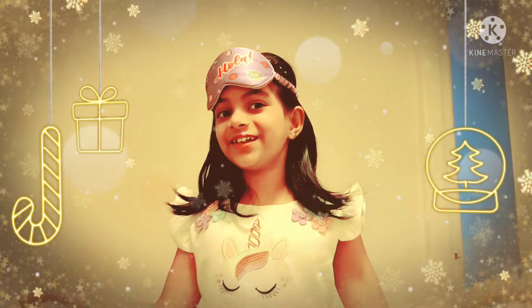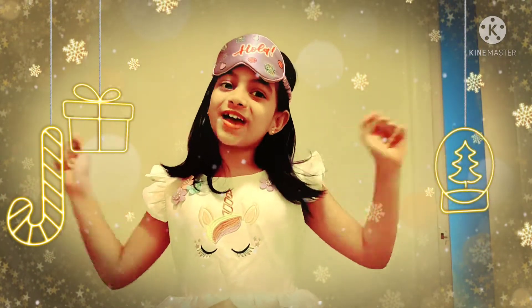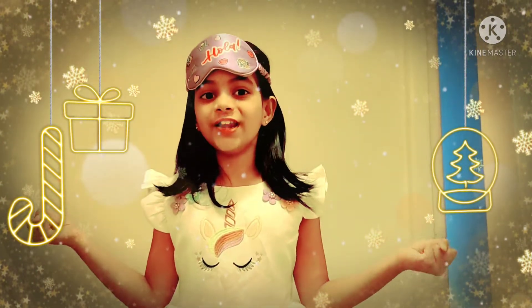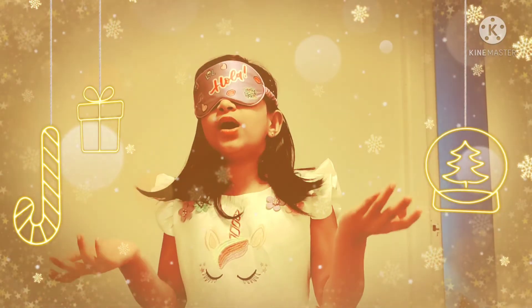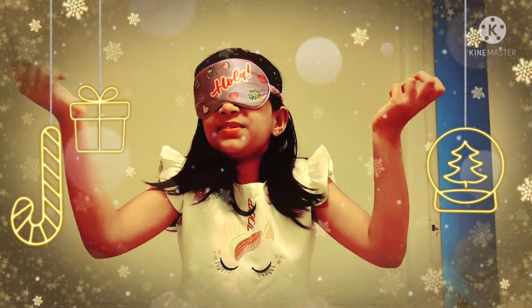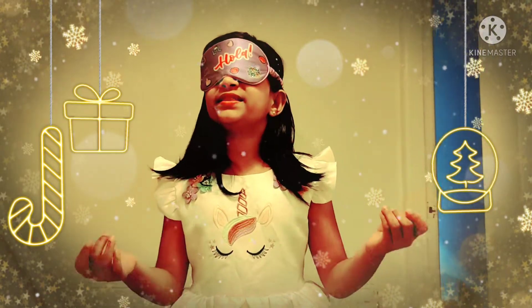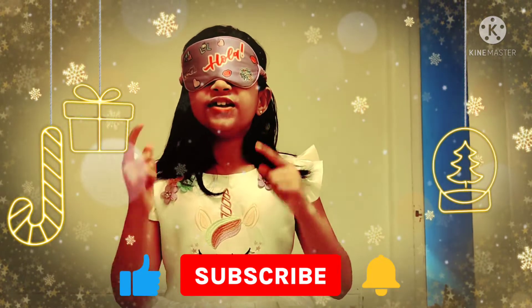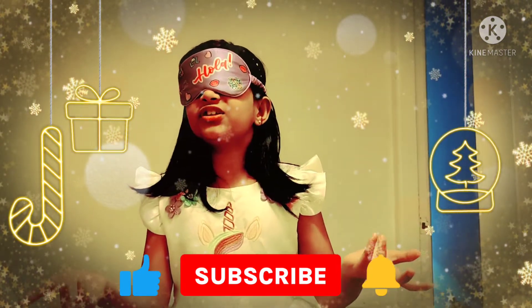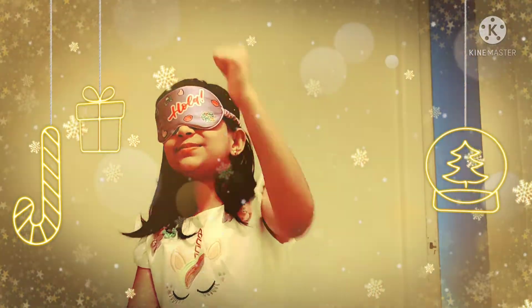Hi friends, welcome back to my channel. Today I am going to be opening my presents. I thought that would be so fun, so I decided to show you all. I hope you enjoy it. So I don't know what presents I have — I haven't even opened them yet and I'm blindfolded. I am going to be opening them while I'm blindfolded, and then I'll open the blindfold so you can see what each gift is. Let's begin.